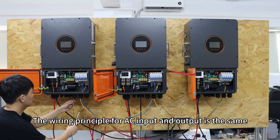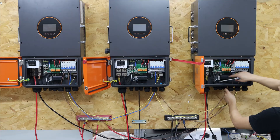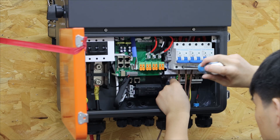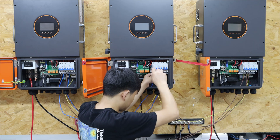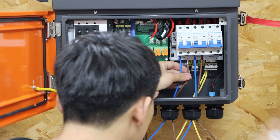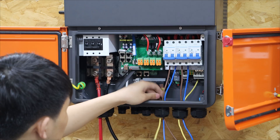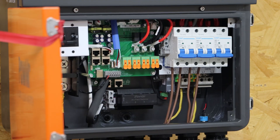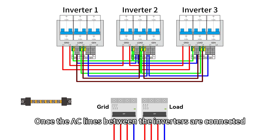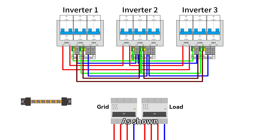The wiring principle of AC input and output is the same. Once the AC lines between the inverters are connected, connect the utility input and UPS output lines.